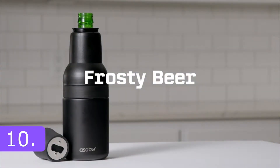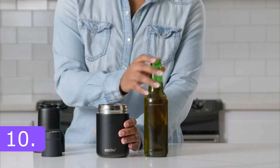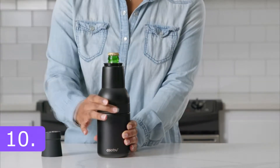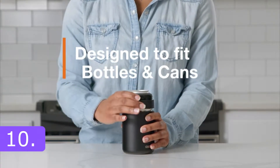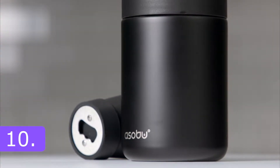Did you dream about having a beer at hand that is always cold? Well, lucky you, because we got the Asobu Bottle Cooler with Beer Opener. With a built-in beer bottle opener and the perfect size for any beer can or bottle, Asobu's Frosty Beer 2 Go is the ultimate beer chiller combination for beer bottles and beer cans. You can drink your favorite beer at a party, on the beach, or at a barbecue.